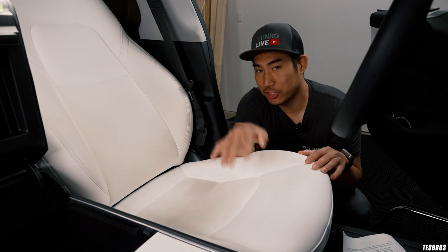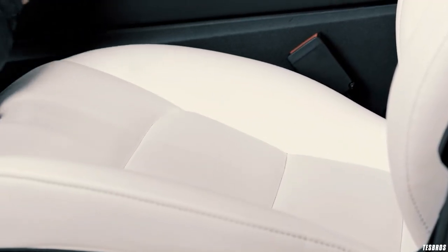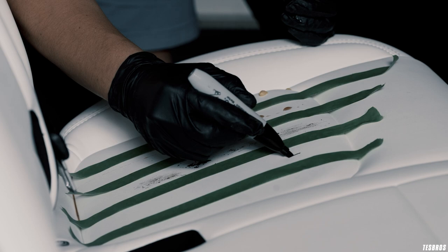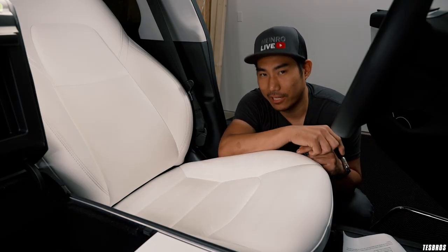Five months ago, we applied the Gion Leather Shield on the OEM Tesla white seats. And since then, we've put it to the test with mustard, coffee, and even Sharpie. And now we're back to put it to the test to see how well it held.